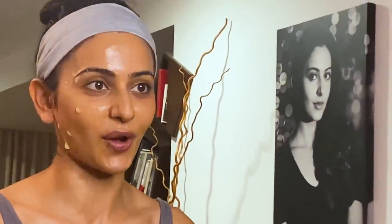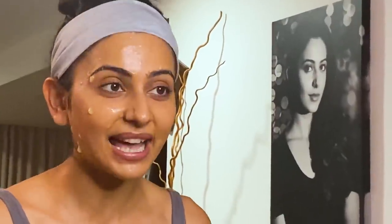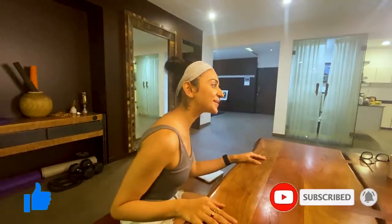I bet you all do not know this — banana is also known as nature's botox. So it's an amazing anti-wrinkle, anti-aging face mask as well. So I hope you guys are trying it soon. If you like this video, then please like, share and subscribe to my channel. I really hope this helps and I really, really hope this makes your skin beautiful.